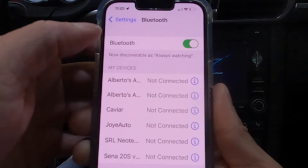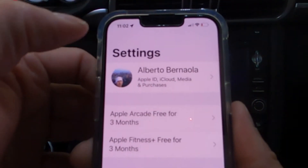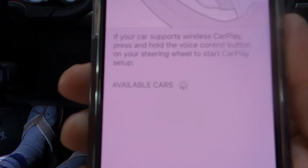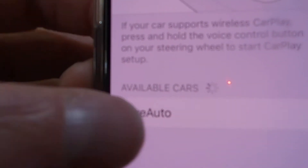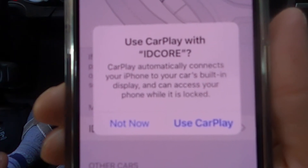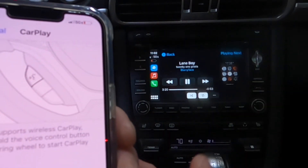It says connection unsuccessful — don't worry about that, because you can see Joy Auto is on the Bluetooth list, so it did pair. Get out of this, go down to General, then CarPlay. It's going to look for available cars — takes a minute. There's Joy Auto on CarPlay. Select Joy Auto. Now this is the most important step: it says 'Use CarPlay with iDrive' — you want to hit Use CarPlay. If you don't, it won't connect reliably. And there's the screen — it connected to CarPlay, and music started playing automatically.